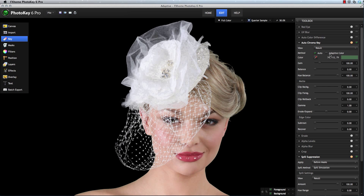When working with fine edge details, such as the lace in this veil, sometimes these details are lost with traditional keying methods, especially if your green screen isn't entirely even. But by enabling Adaptive Color, the improvement is immediately obvious.